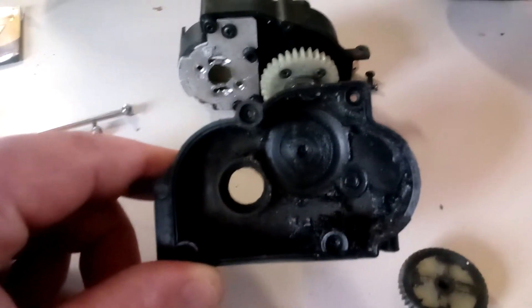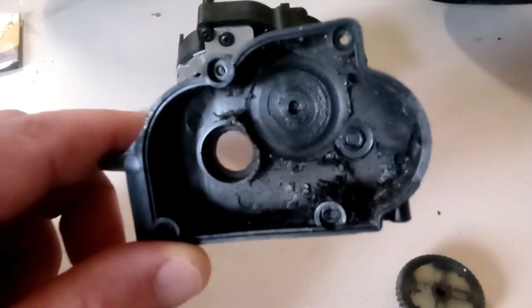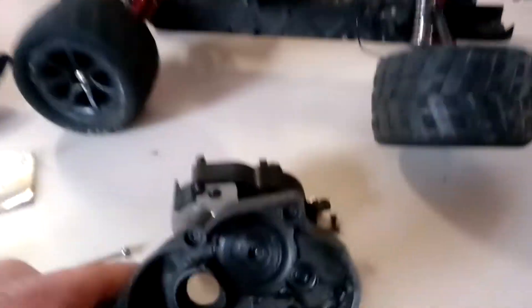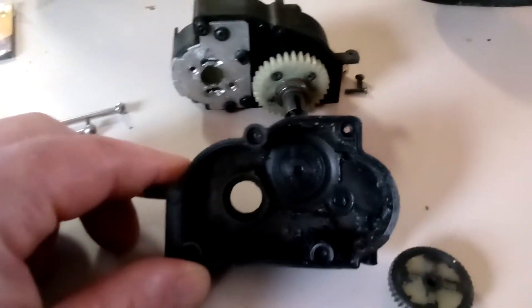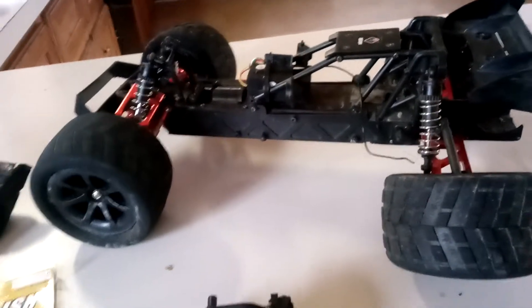For the stock brush motor that this comes with, I think this design is not too bad. I drove this vehicle when I first got it for a couple months before I had any problems, before I'd ever even opened any gearbox to any RC car. This was my very first RC, matter of fact.